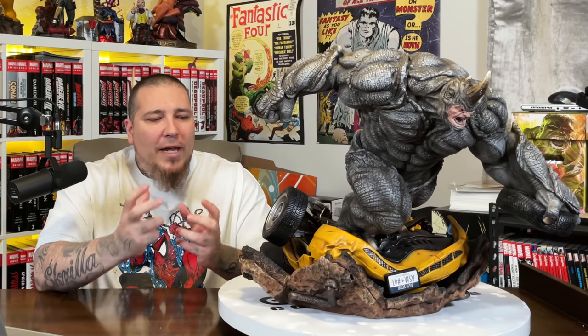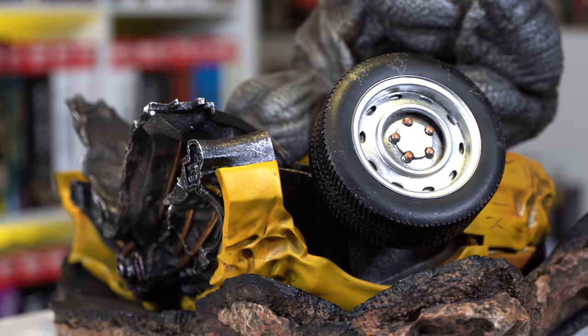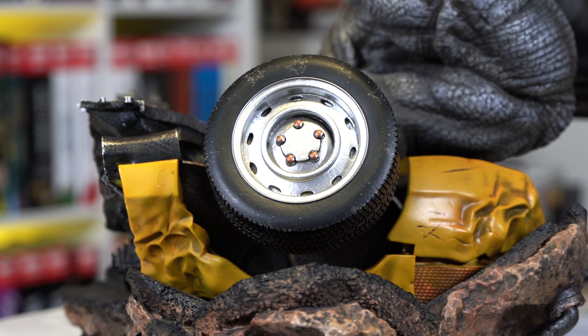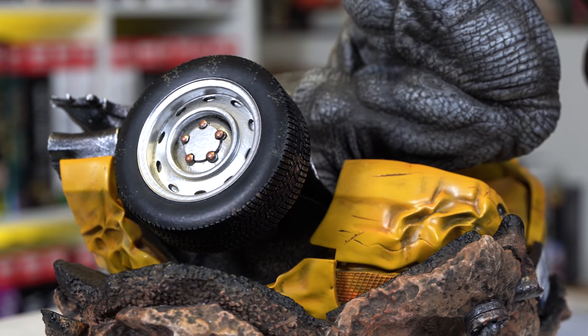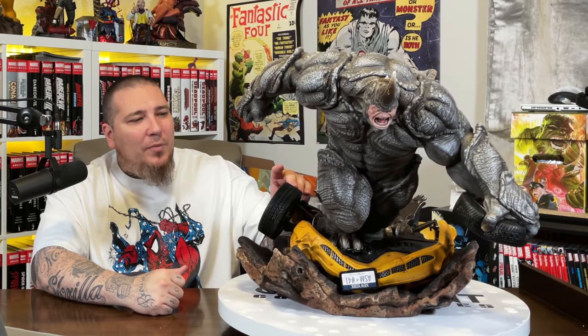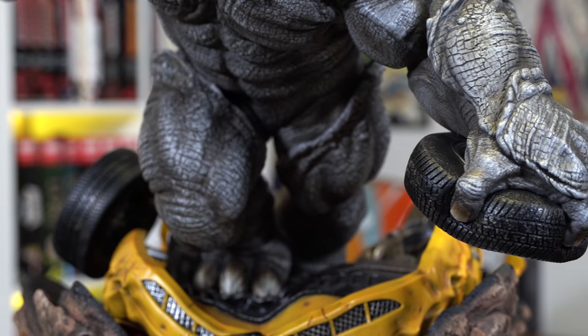Starting with the bottom of the base, they did a great job showing movement with pieces of concrete breaking apart in plates. There's great texturing on top, and underneath you can see softer ground with a mud look and pipes — you can tell this was part of a city block. The flipped NYC cab sculpt looks great too; the way they bent the fender and side panels makes it look like real car material, not cold-cast porcelain or polystone.